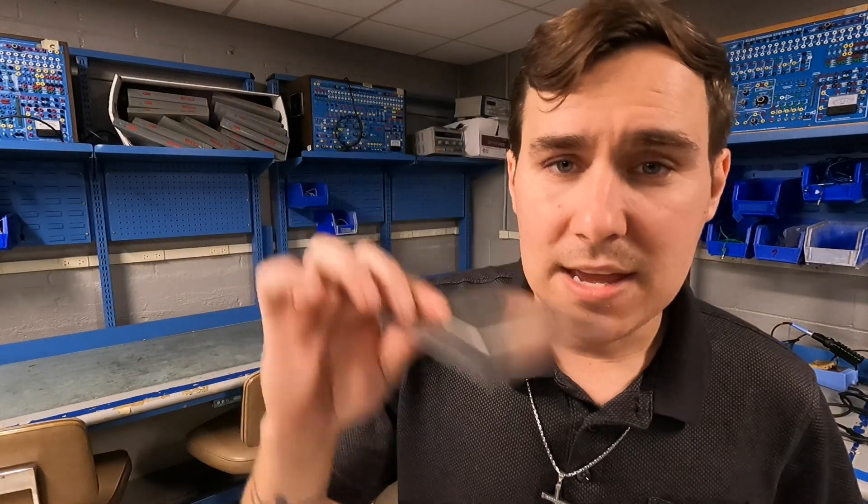I've been filming these videos for practical projects for students getting ready to test for their A&P to become an aircraft mechanic or a certificated A&P mechanic, and the video I did last week was on making a flush patch.